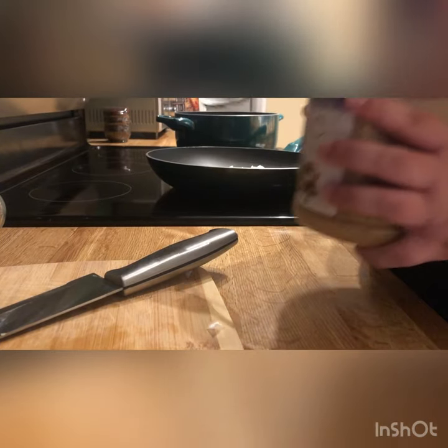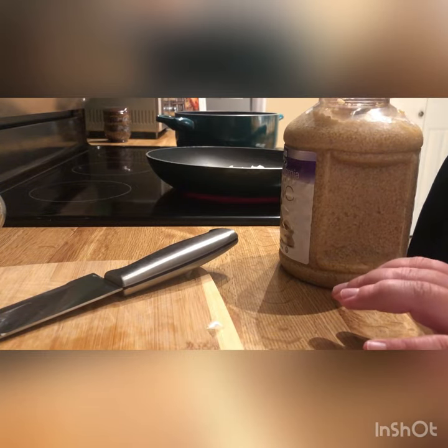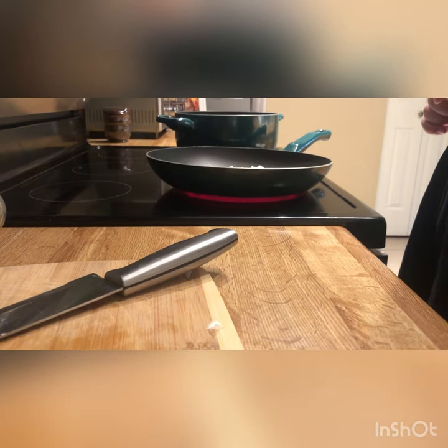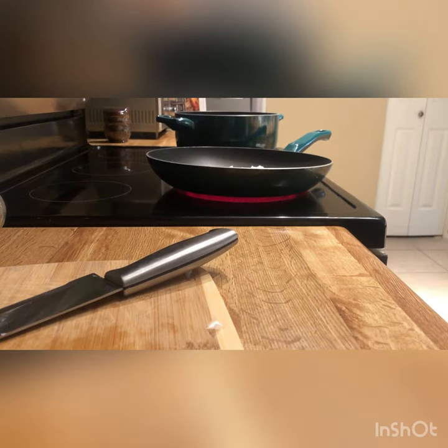I do buy my garlic already minced — I'll admit that. There are people who definitely only want fresh garlic, and it's really up to you. It's a lot easier and a time saver to have minced garlic on hand, but if you want to take the time it is great to have fresh. Then you're going to sauté that for a little bit.